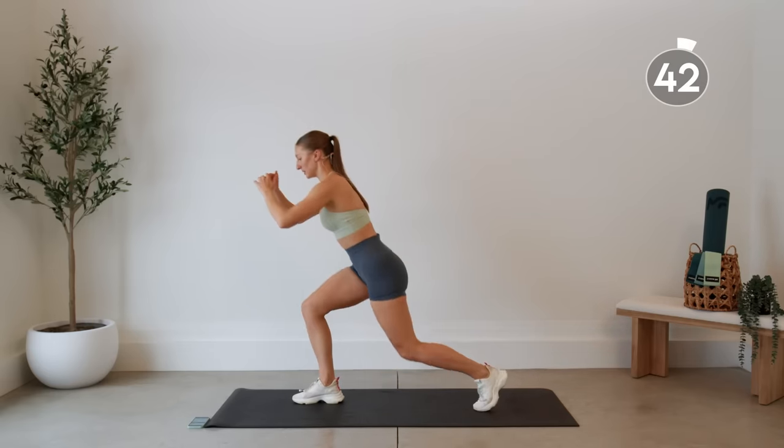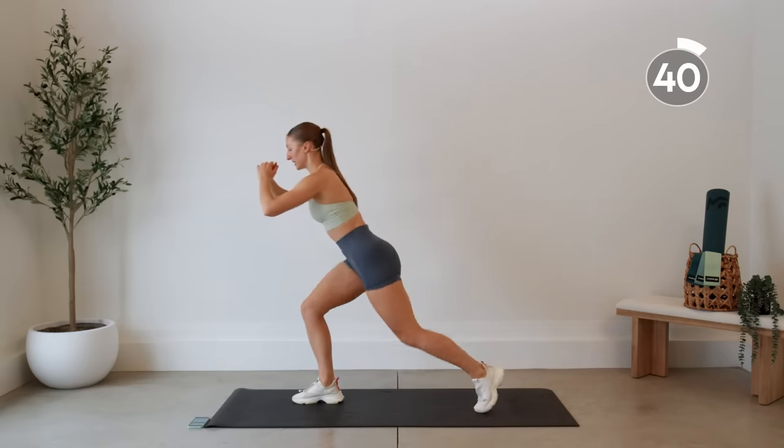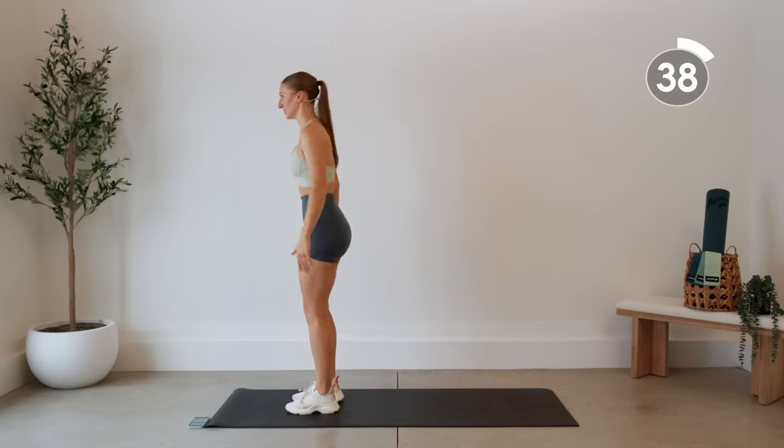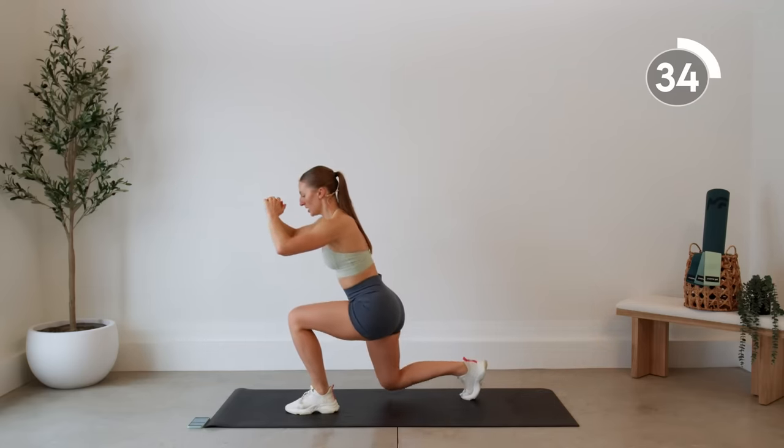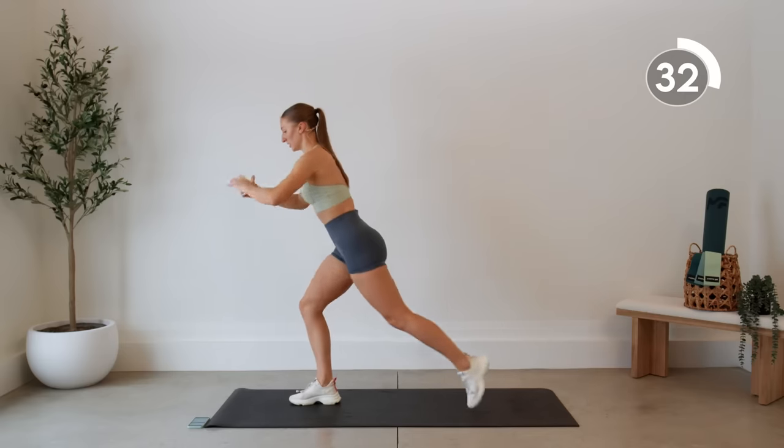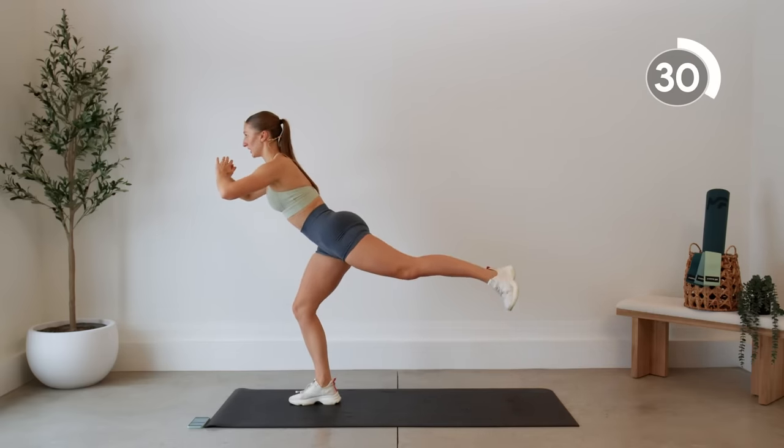Other side — step it back, kick it up, down and center. Make sure you really squeeze and hold when you do that kickback. Make sure you really feel it in that glute.